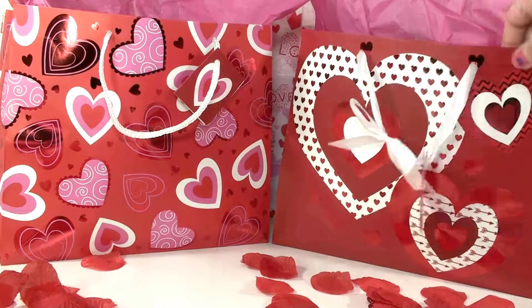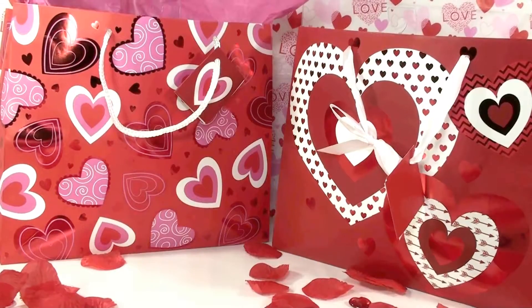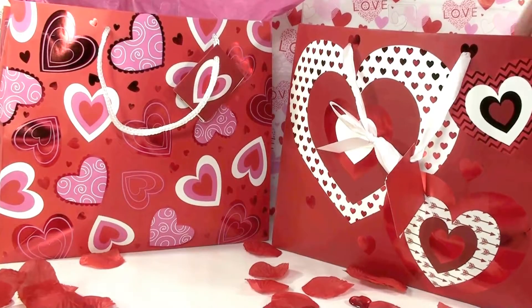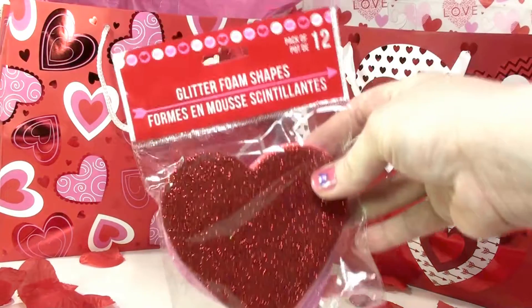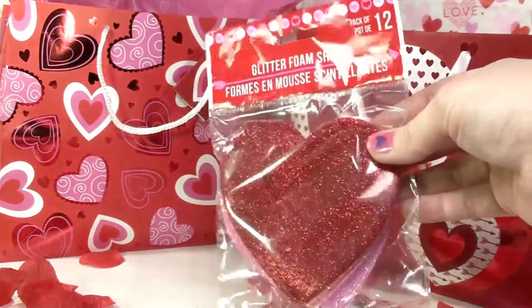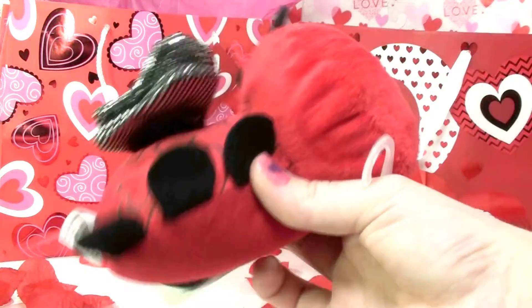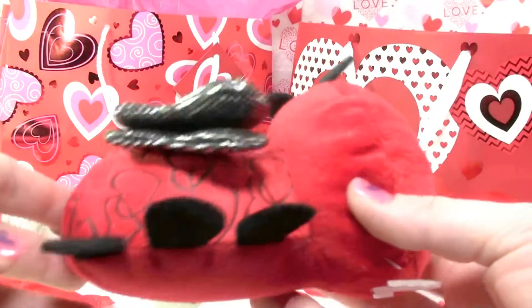I'm going to start emptying this Valentine bag — I'm super excited to show you guys what's in here. Here are glitter foam shapes that you can use to make Valentine decorations or use as table scatters. Here is a little love bug — I thought this was so cute, it has little heart eyes.